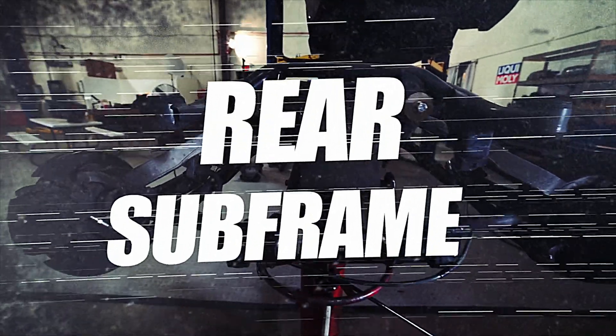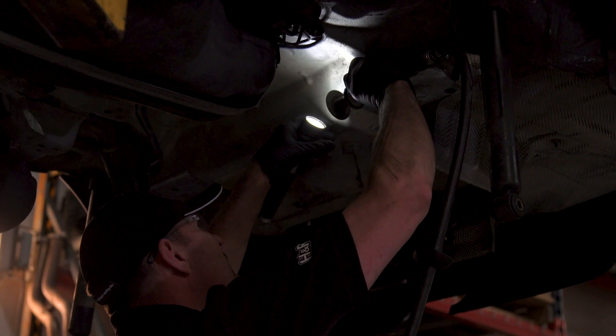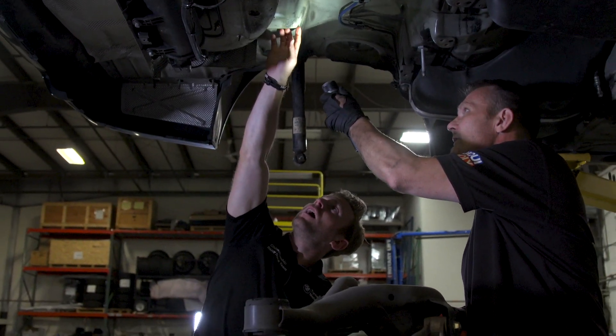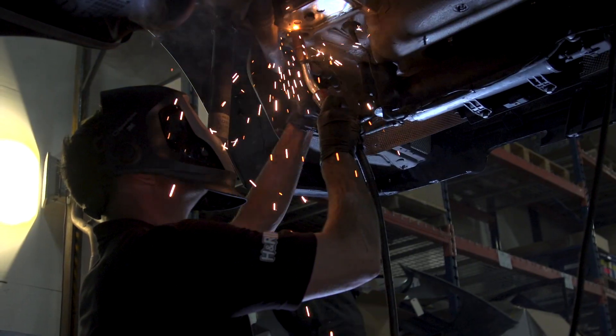We're doing solid mounts, Turner camber arms, Turner sway bar, monoball trailing arm bushings, and a built diff — basically all Turner parts stuff. We're removing the subframe to reinforce the floor where the subframe is attached, because that's a weak spot in this car. We found a small crack in the left rear mounting point. Once we removed it, we reinforced the floor so it can take the stress that the subframe puts on it.